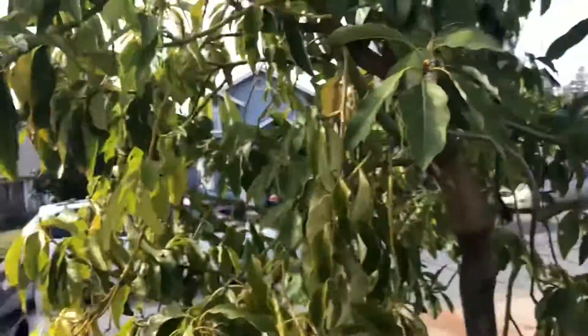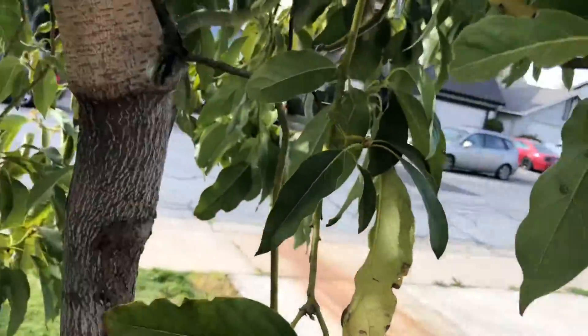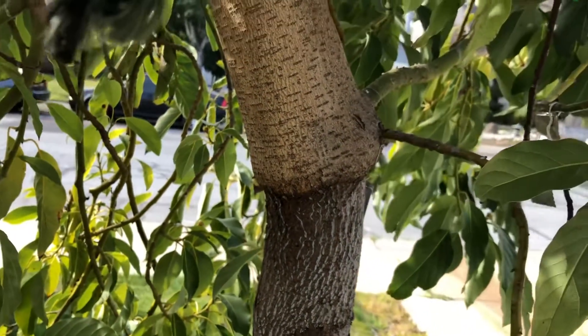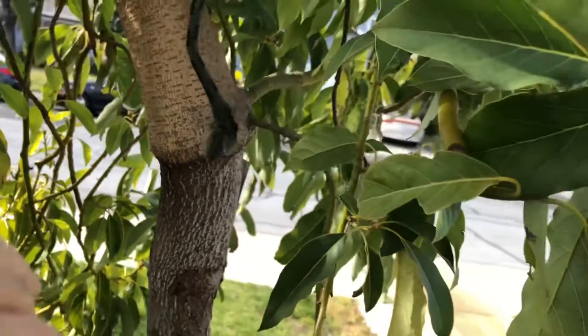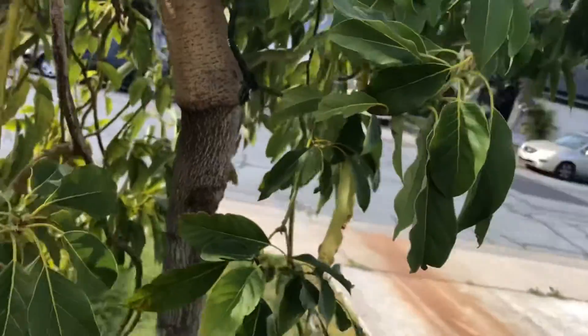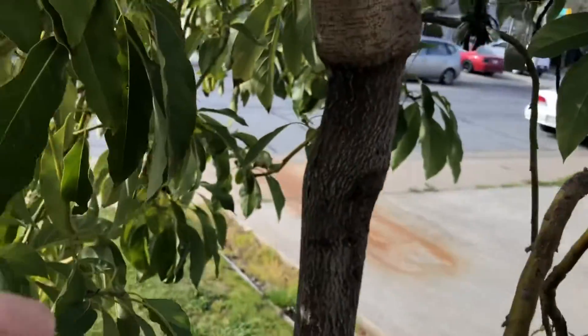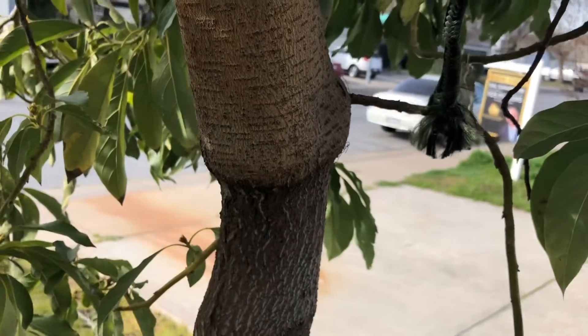Let's take a look at this graft union again and discuss what happened. I was experimenting with my grafting — this tree is maybe five or six years old. All I had to graft with was a seedling Hass from store-bought fruit, and somebody had given me some Wilma avocado budwood.